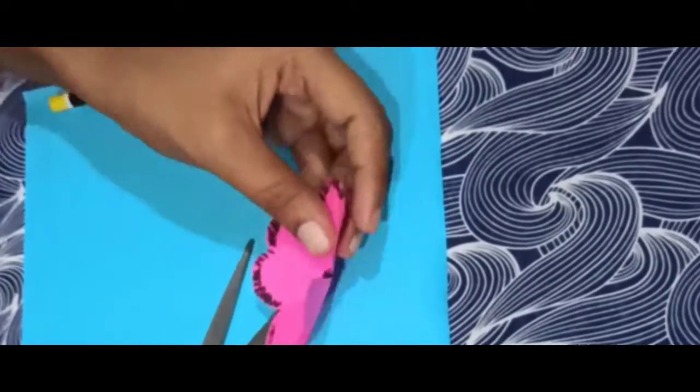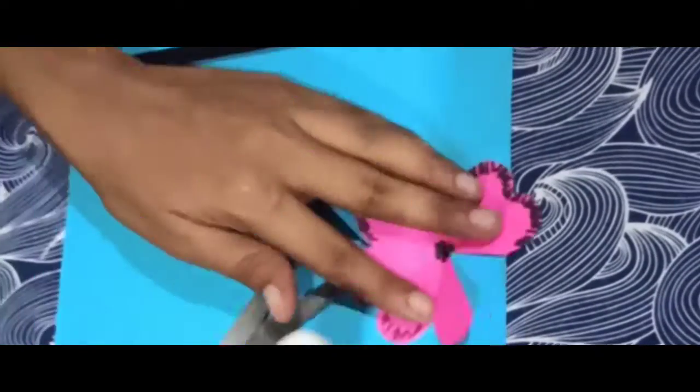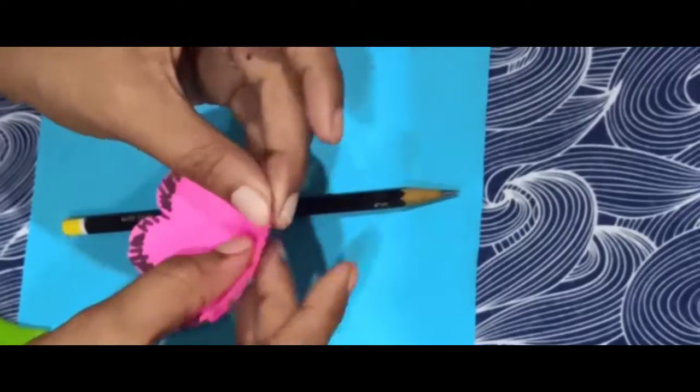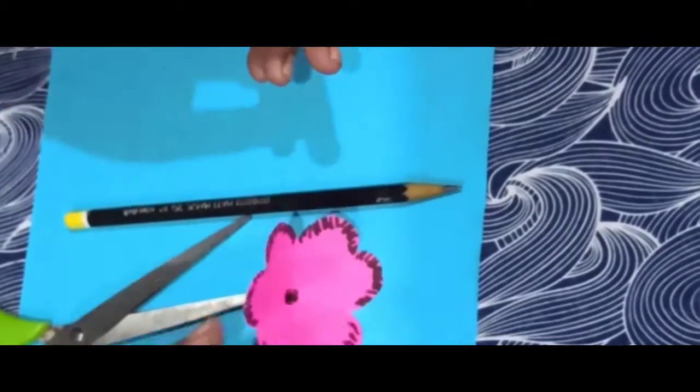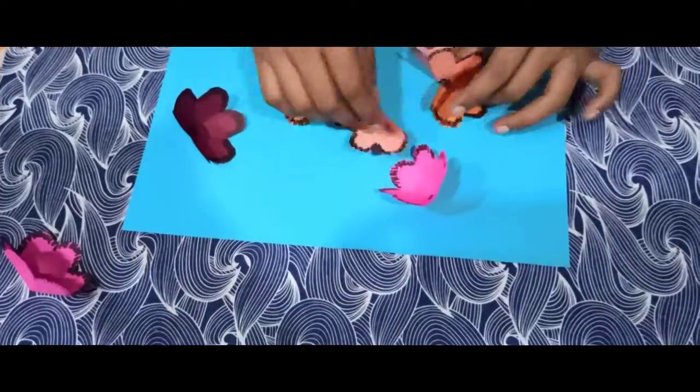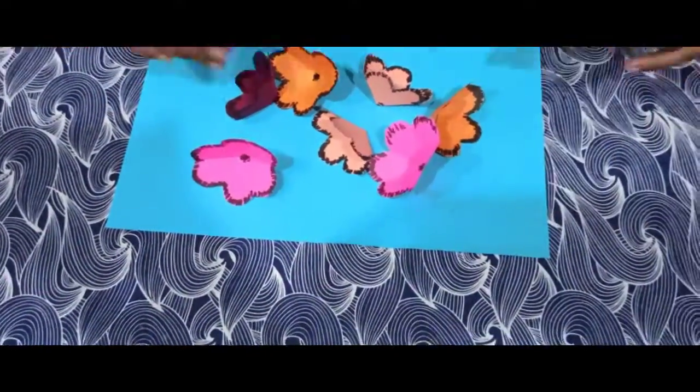Now I am going to make a petal and a stick. I will draw the outer line and make a petal on this side. Then I am going to put a strip of seven pieces.